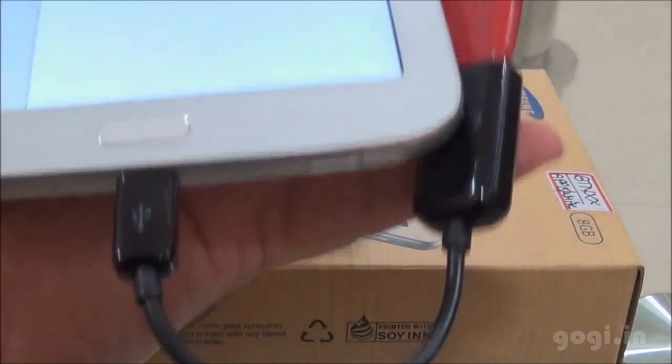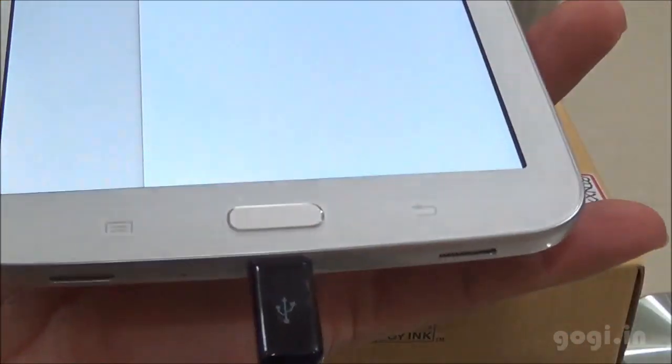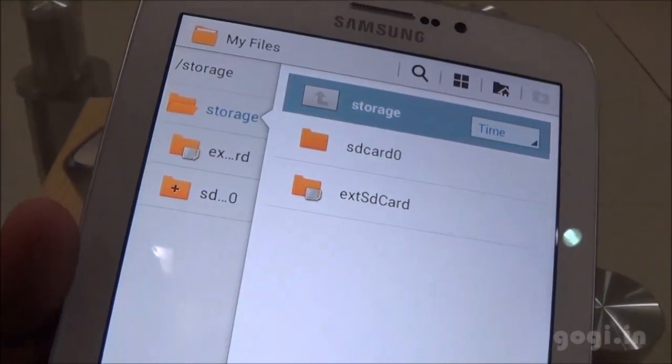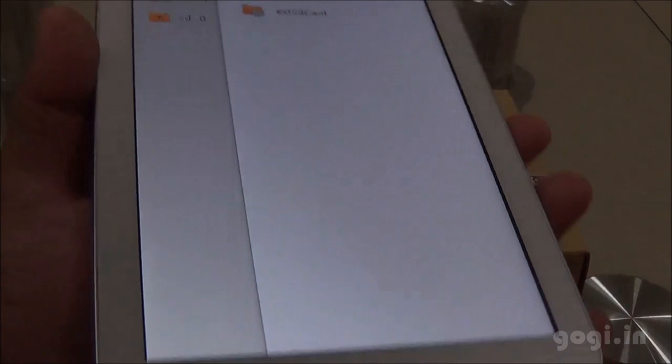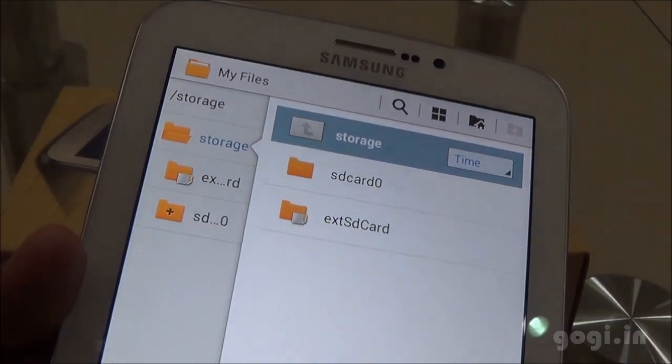I have connected the pen drive with the OTG cable to see if OTG is supported. In the file manager, I can see the internal storage as well as the micro SD card storage, but the OTG storage — the pen drive — is not listed. OTG is not supported.